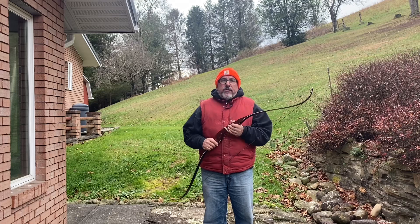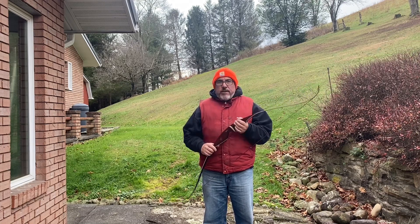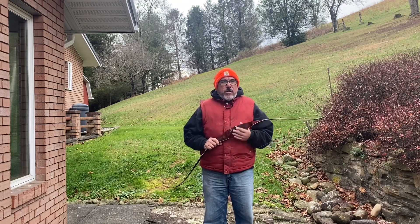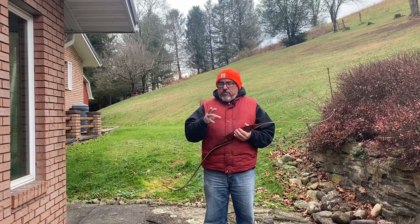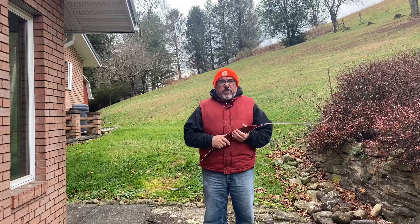I'm going to be shooting this a little bit. I don't shoot with a tab or anything — what I use is a golf glove and I shoot with fingers. I finger shoot. So we'll get this video started here.